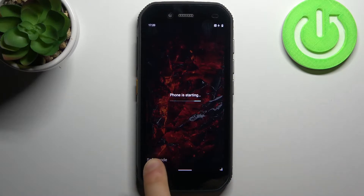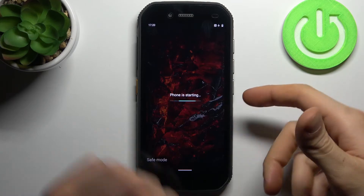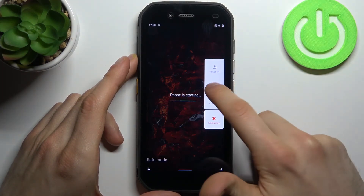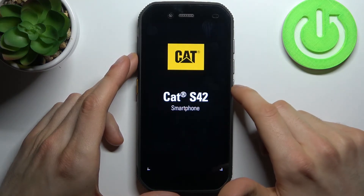...the sign here says safe mode, which confirms that we are in safe mode right now. If you want to quit this mode, just restart your device and it will restart in normal mode.